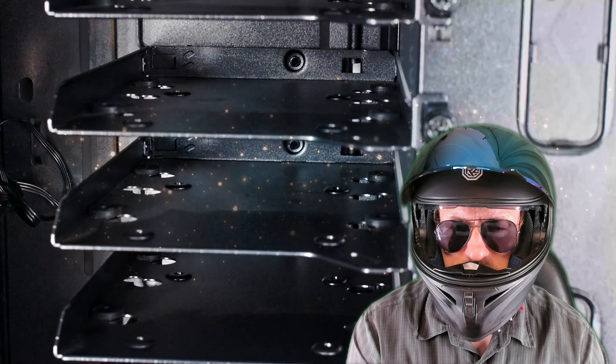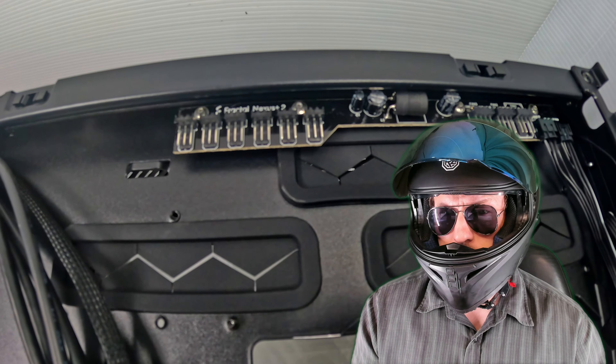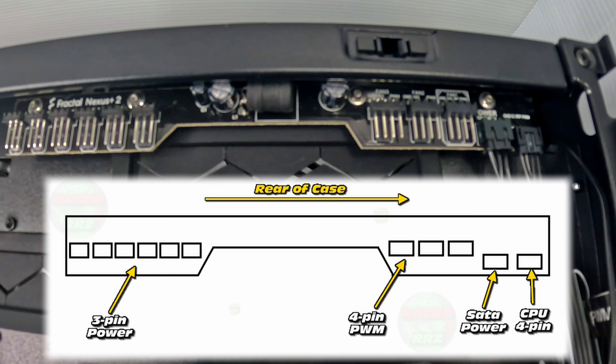Another key point: the Nexus Plus 2. Definitely check out the pinout. On the left, three-pin power; on the right, four-pin power. We also have a SATA power connector and a CPU four-pin power connector, which is pretty handy to get this thing up and running. Now while we're here, this is our SSD mounting bracket — very straightforward: one thumbscrew, two hooks. We can install one SSD on each of those. Fairly straightforward fitment and very easy removal. Quite a handy location there at the back of the case.